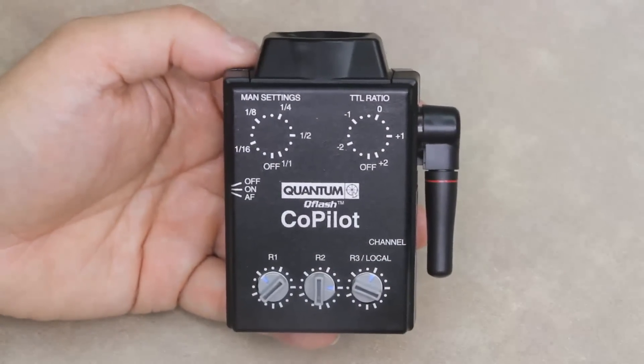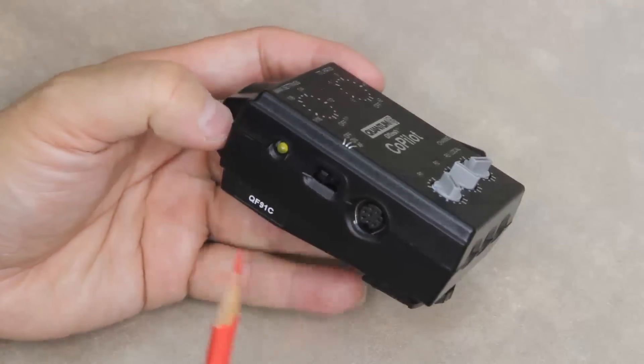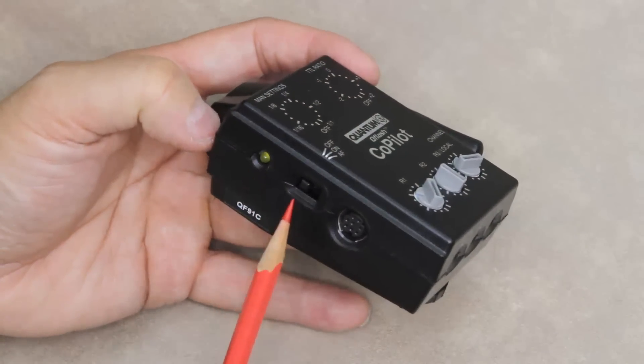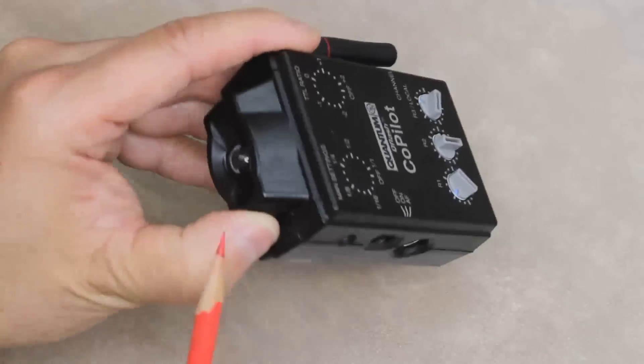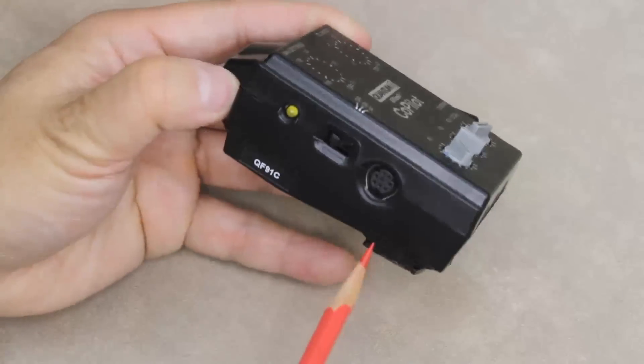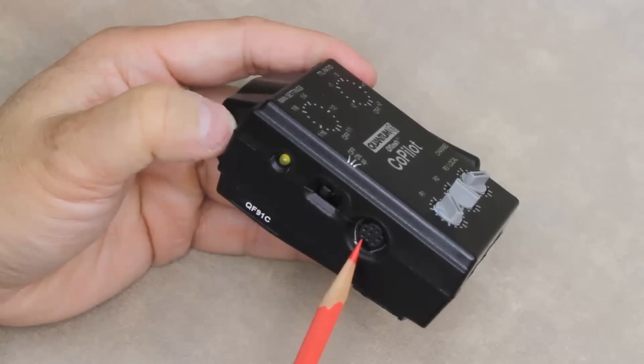Let's take a look at the controls on a Quantum Co-Pilot. On the side, you'll have the indicator light, an on-off switch including the auto-focusing lamp switch, as well as an accessory connector for a local T5DR Q-Flash.